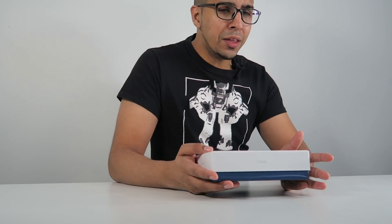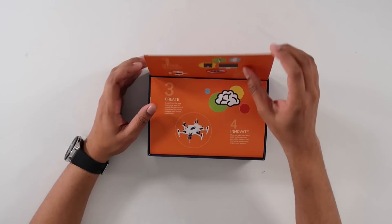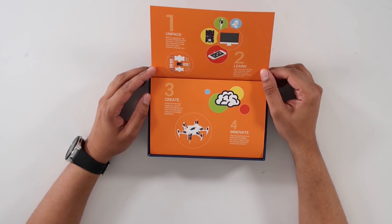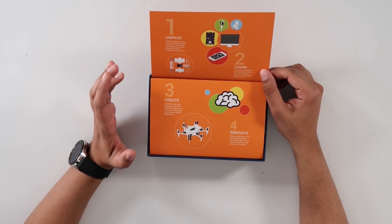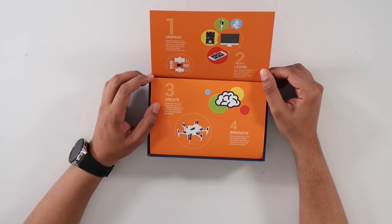So this here is our box and surprisingly it's not that large. As we open it up, the first thing you want to do is go ahead and unpack. Before unpacking, log into the STEMI education platform where you can learn about the different parts, including 3D modeling, robot assembly, mobile application creation, and the basics of programming and electronics.